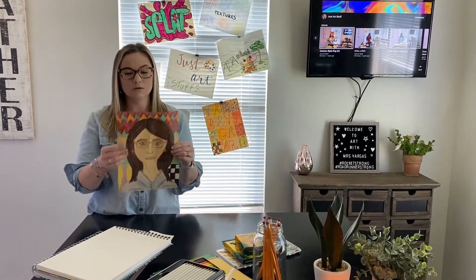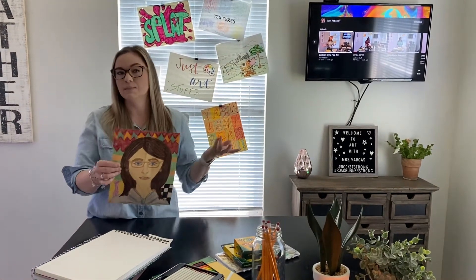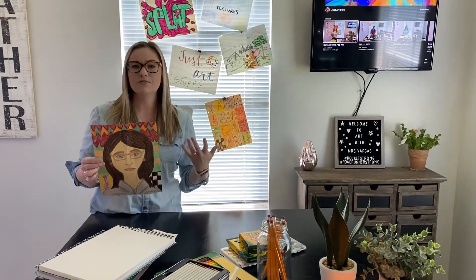For your background, you can fill in with lines and patterns like I have here, or you can draw your favorite place — maybe at the beach, maybe at the baseball field, or your room at home. It could be anything that you like.